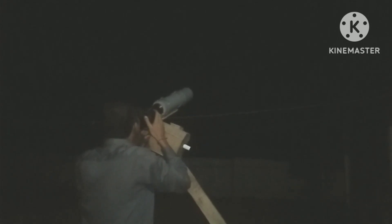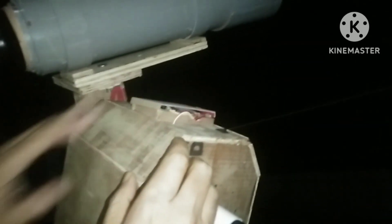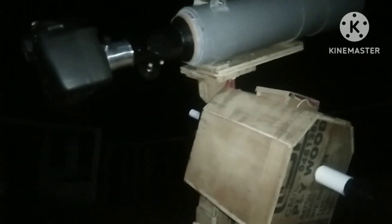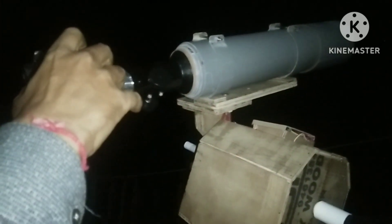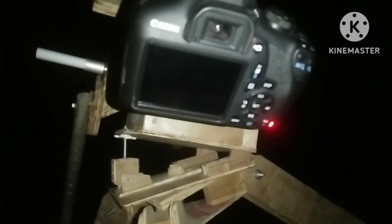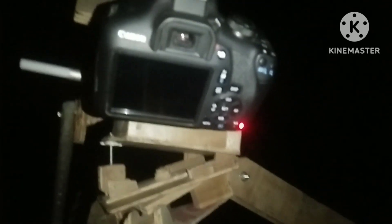Yes, I found the Orion Nebula! I tightened the RA axis screw, and now I am going to switch on the tracker. The tracker has started tracking. Now I'm going to press the shutter button for 20 seconds. Let's see the result after 20 seconds.